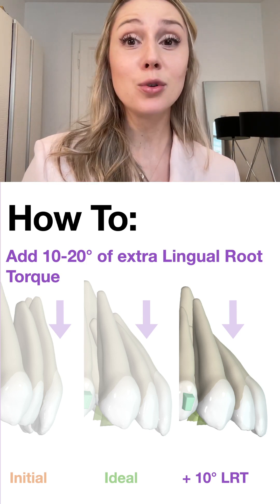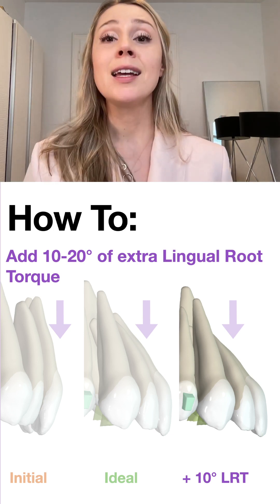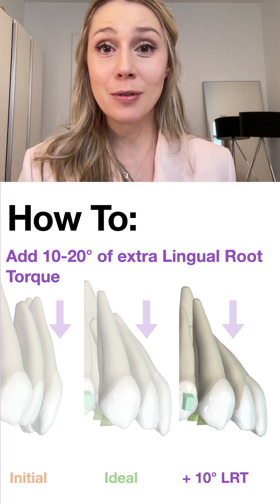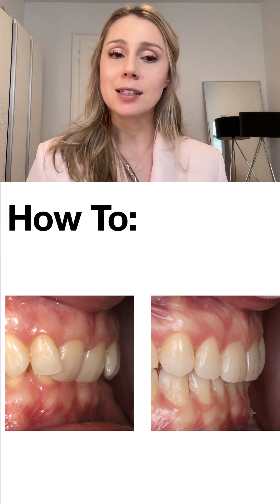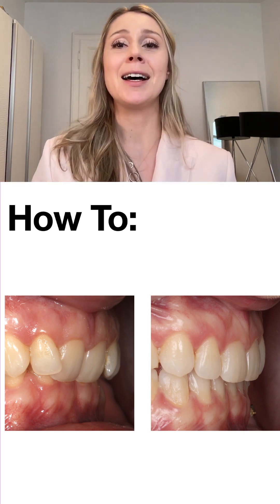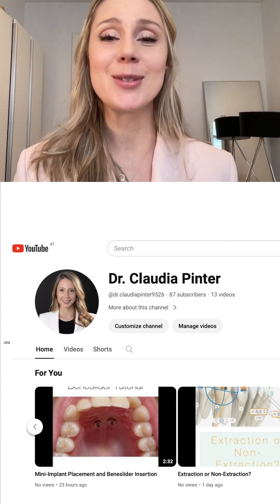I would not go beyond 20 degrees of extra lingual root torque — if you do crazy overcorrections, things tend to get out of control. If you need more, plan your 10 to 20 degrees, then do a refinement and add more. Don't try to solve everything in one set of aligners — it's likely to fail. Here is another example still in treatment, but the change in torque is remarkable: it's not just crown proclination because there's no excessive overjet — this is lingual root torque performed with aligners.